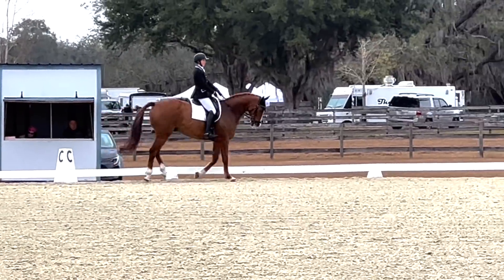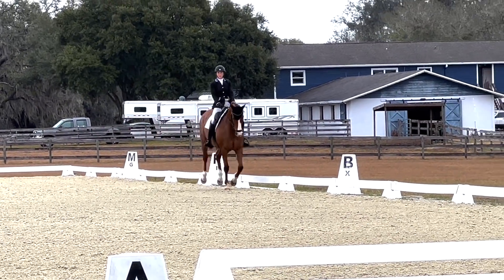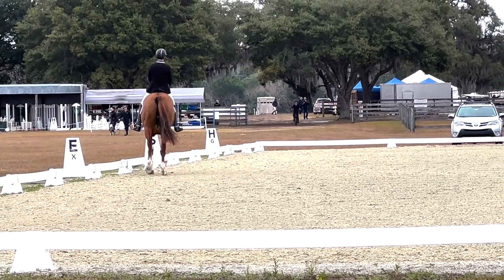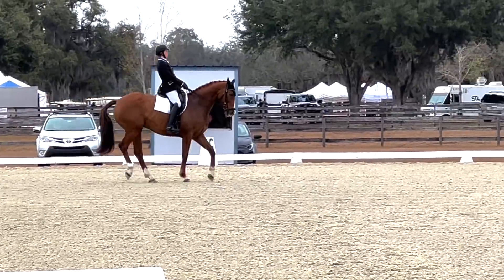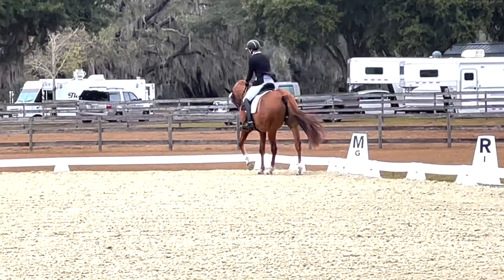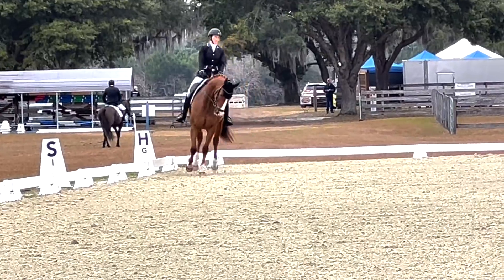And then into the canter — it's a pretty good transition. Then we do a medium canter at R, then to the half 20-meter circle to E. I was pretty conservative, just because I am being mindful of the tension. Into the walk transition — pretty good, a little sticky. He's just a little tight. If anything, I could try to push him a little forward, but I'm just trying to work on relaxation.